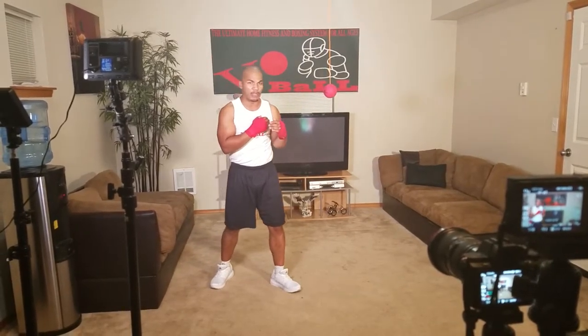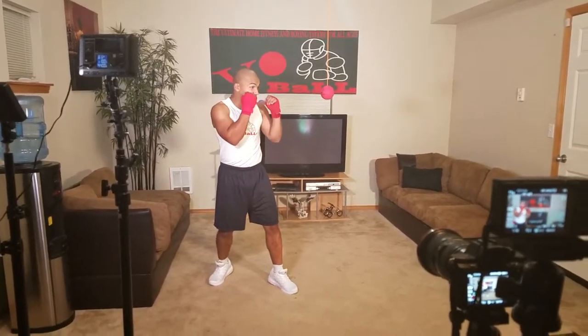This is my opponent. Never want to be too close — I don't want to be in his punching range. I want to be just at the edge of my punching range. So I've got my hands up. I'm going to work the beginner stage.